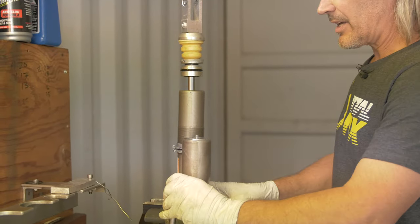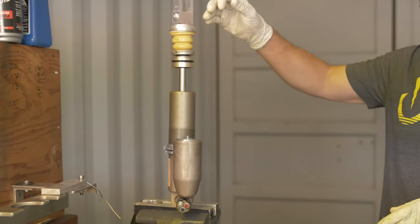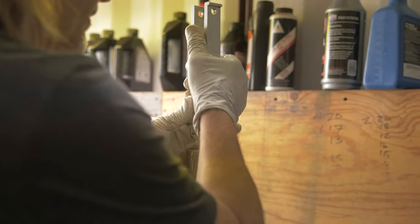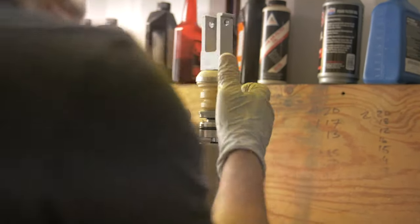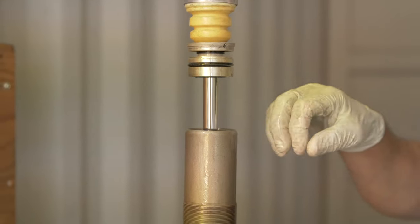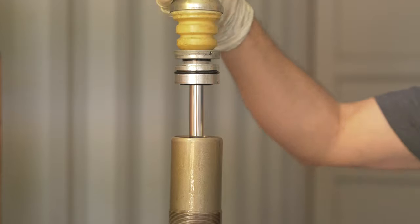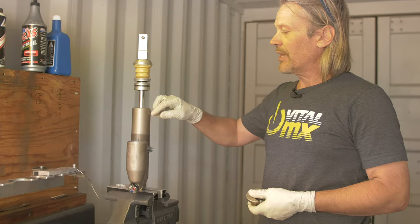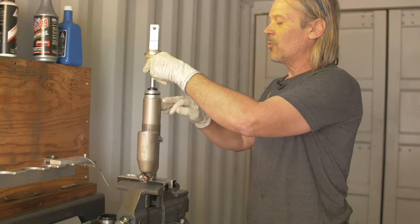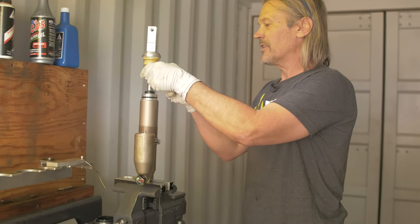Now you're going to go through the process of bleeding the shock. Extend it so that it doesn't go so far that you're catching air, then compress the shock. You want more force on the compression stroke, and on the rebound stroke just work it up — press it straight down. What you're doing is opening the valving up, allowing all the oil to pass through and making sure there are no air pockets anywhere. What you're looking for is no air bubbles or foaming when pressing it up and down. This one bled up very nicely.